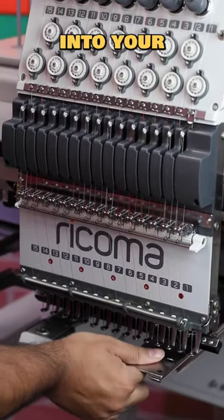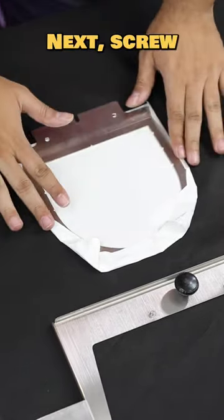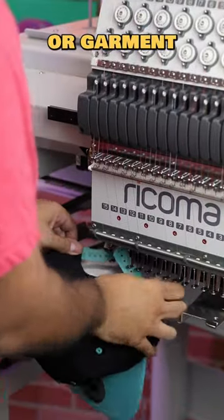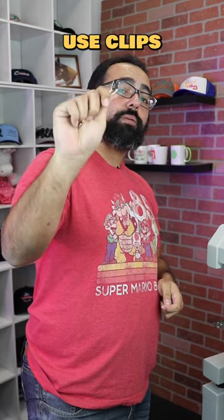First, screw your master bracket into your embroidery machine. Apply a piece of sticky backing to your selected frame. Next, screw your frame into your master bracket, then place your cap or garment onto your hoop and begin embroidering. Quick pro tip: for caps, use clips to secure it in place.